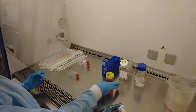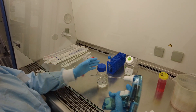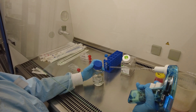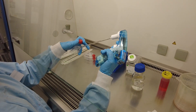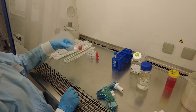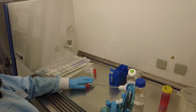Remove the old media, then we're going to wash with PBS, just two mil. We'll wash the cells, then remove.